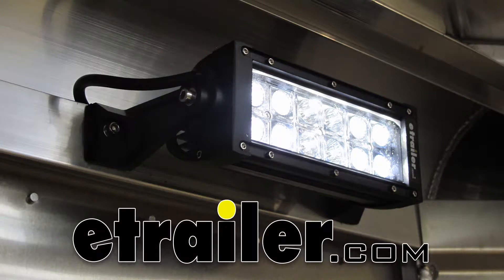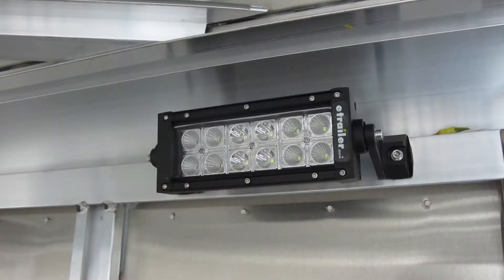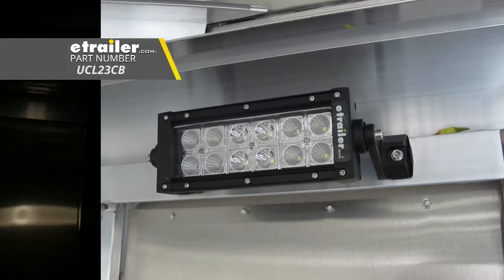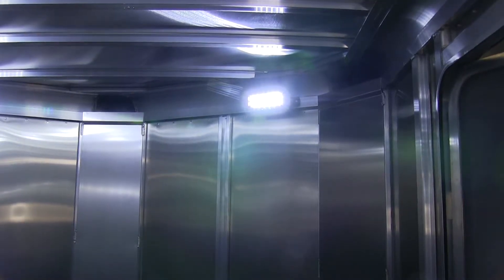Today we're going to be taking a look at and showing you how to install the Optronics LED off-road light bar. This is a 9-inch bar with mixed beam double row lights. Part number is UCL23CB. Here you can see what a difference it can make in lighting up your trailer and making sure you can see what you're doing.